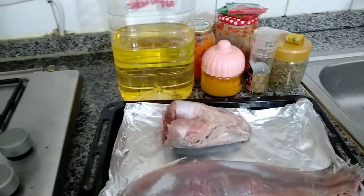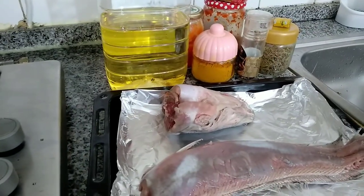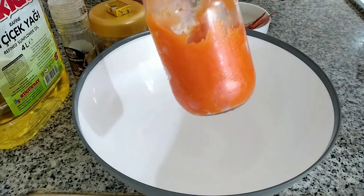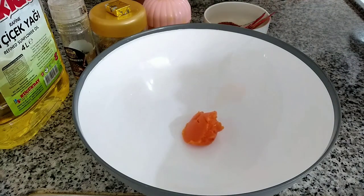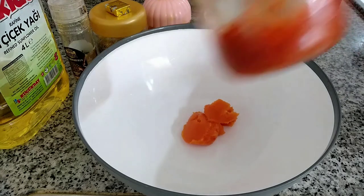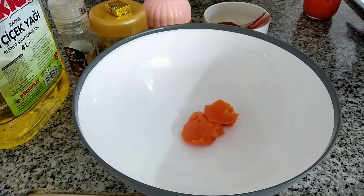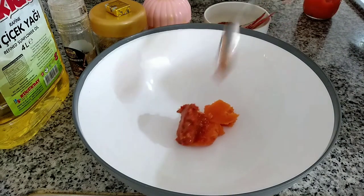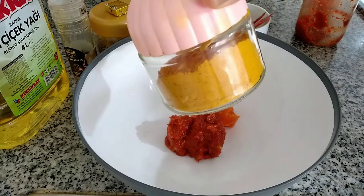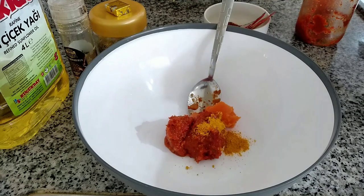Into a bowl, you are going to add this carrot paste — I made this carrot paste by myself and it actually tastes so so good. You can give it a try. And this is a red bell pepper; I blended it myself with some ginger, garlic, and onion, and it tastes so amazing when you add it to your food. And this is turmeric — I'm just going to be adding a little bit.